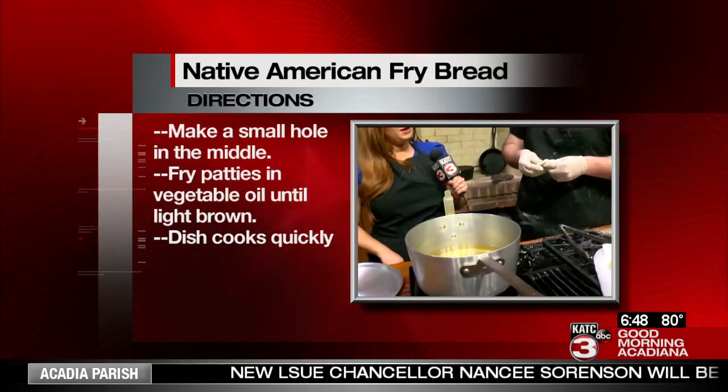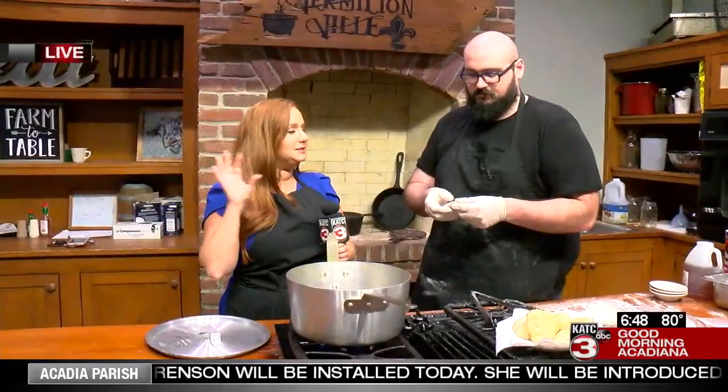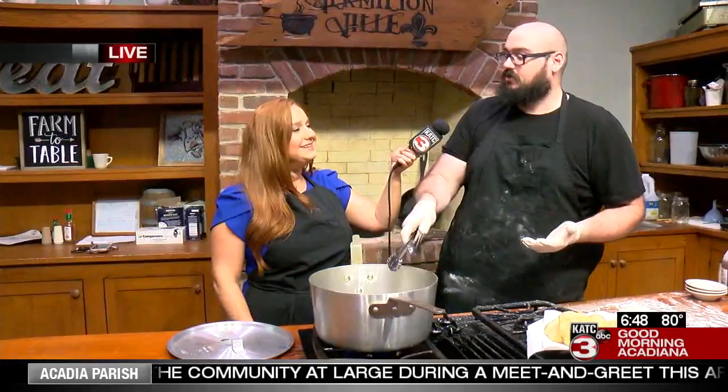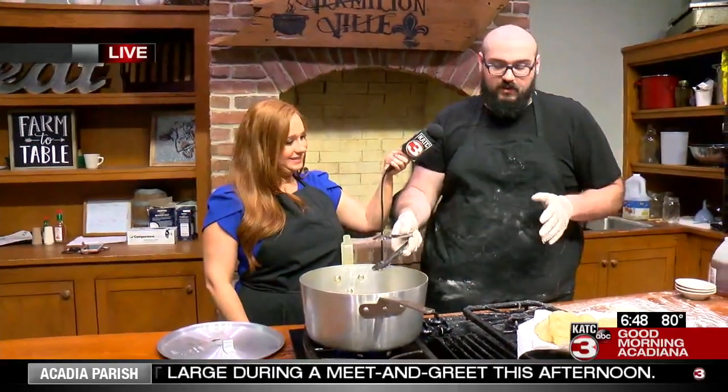This is kind of like a beignet, or if people are familiar with the Mexican sopapilla — it's a little different though. But it's similar in the way that you can add whatever you want on top or dip it. What are we going to add this morning? We're just going to keep it simple, it's breakfast, so we're going to go with honey or powdered sugar.